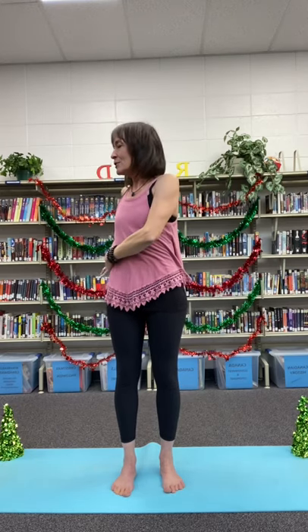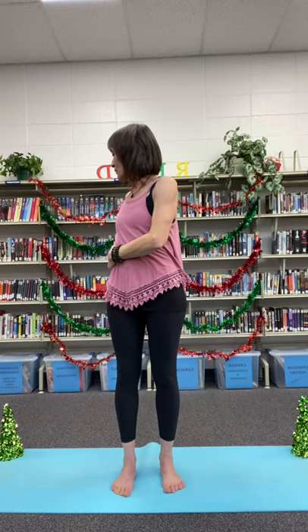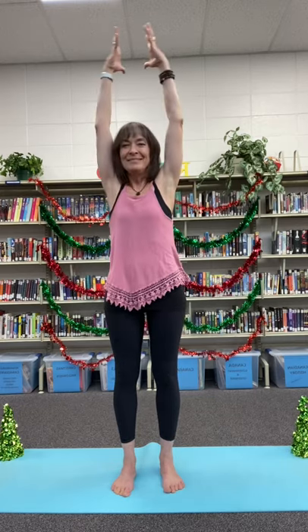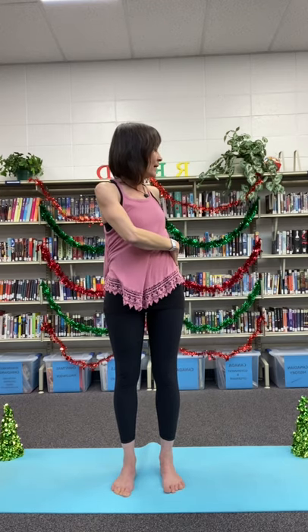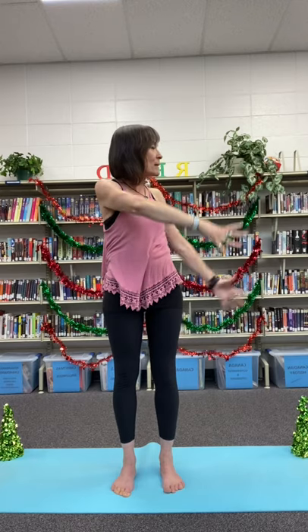Exhaling to that first side into the twist, looking over our shoulder. Breathing up to center. Exhaling to that second side into the twist. Breathing back to center.